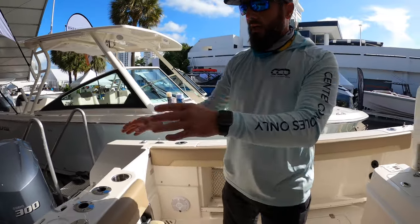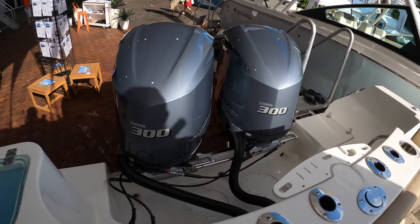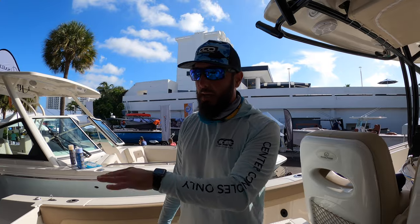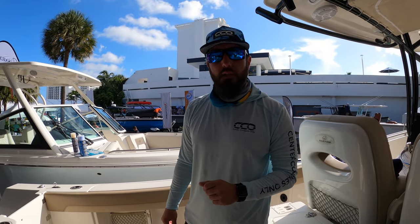This particular unit is powered by twin 300 Yamahas, which is the max power on this boat. It's got a length of 28 feet 6 inches and a beam of 9 feet. She's got a max power of 600 horsepower and I believe it was 275 gallons of fuel.